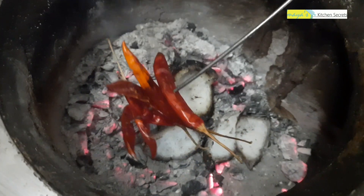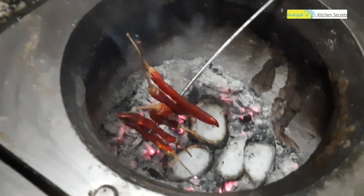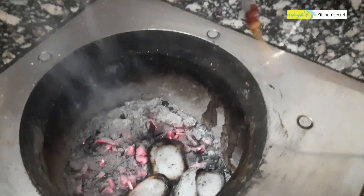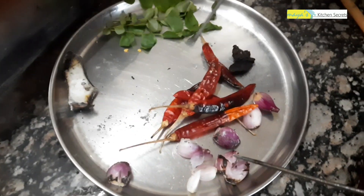Add it to the pan. Add it to the pan and move it up.